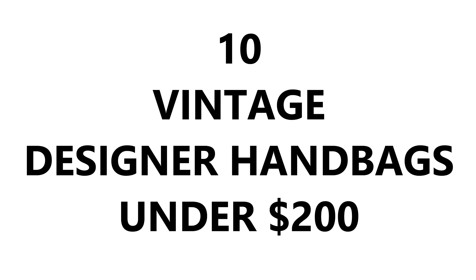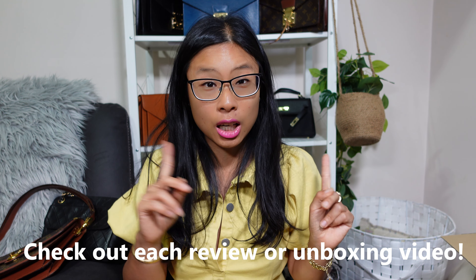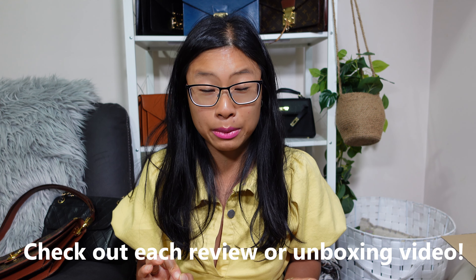Guys, can you believe it? I managed to score 10 vintage designer handbags for under $200 US dollars each, and some of them I paid under $200 Australian dollars. I'm going to show you all 10 of these handbags, tell you where I bought them from, and give you a quick overview of each bag. Most of these bags already have their own dedicated review or unboxing video, so I'll link all those videos in the description box below.